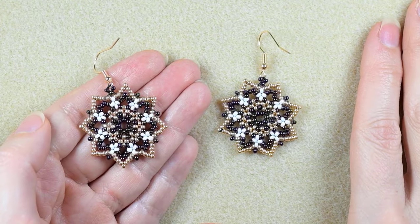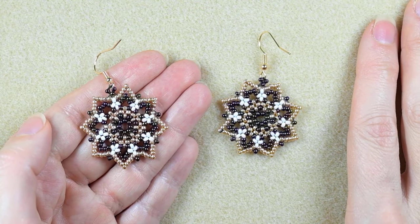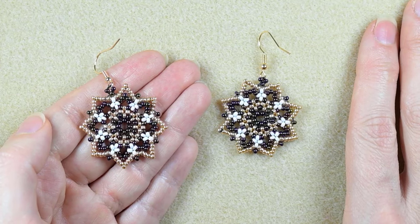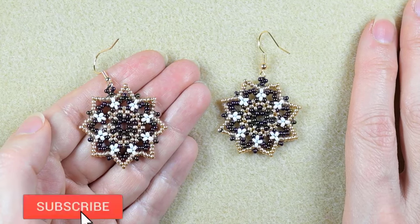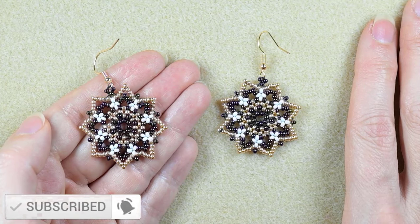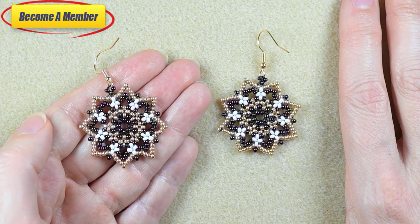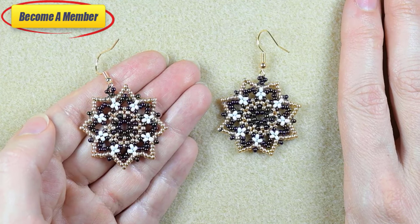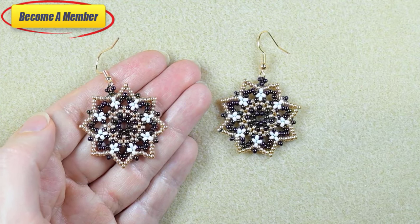My starry elegant seed bead earrings are now ready — they're super easy to make as you may see. Consider subscribing with the bell, liking, sharing, and commenting to help me make more tutorials. Support me on PayPal or by becoming a member, which comes with perks you can check in the description or at the join button. Now click on the video you see on your screen and continue watching.